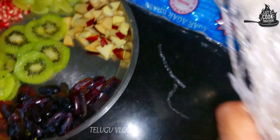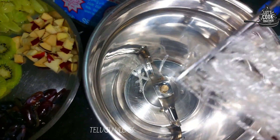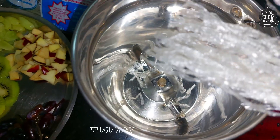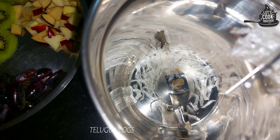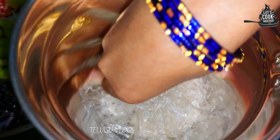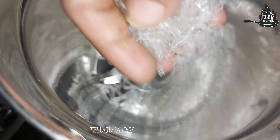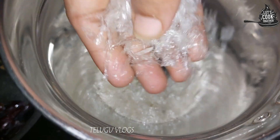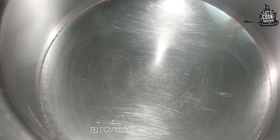We grind the dough in the mixer and cut the dough. There is no plastic piece of dough. We will try to make the dough more smooth. I will grind the seeds and cut them, then add the seeds in the water.